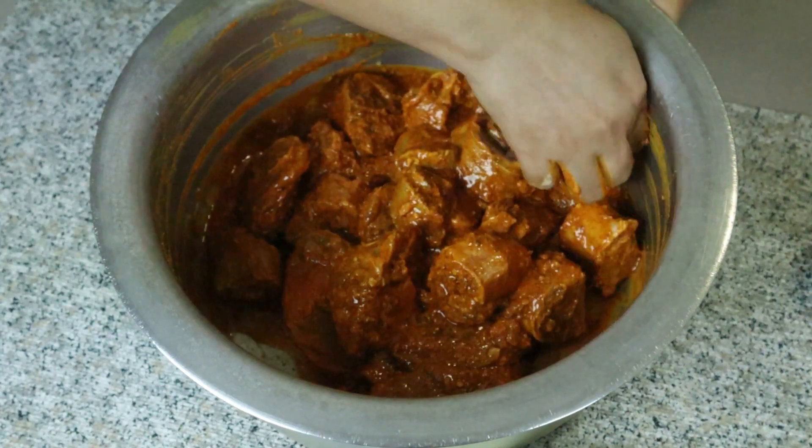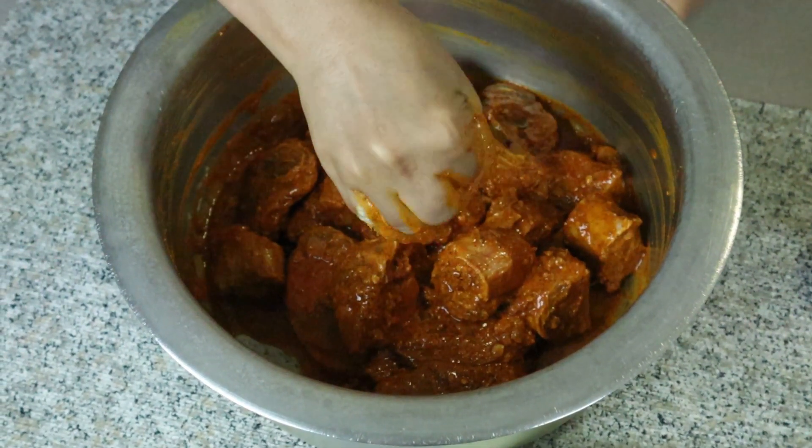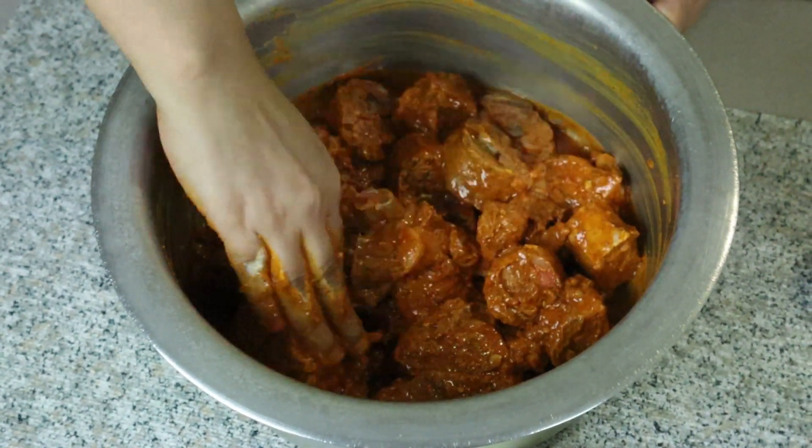After marinating, I will leave it for 2 hours to rest.